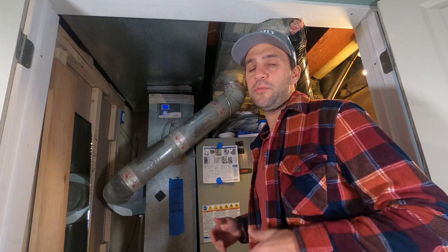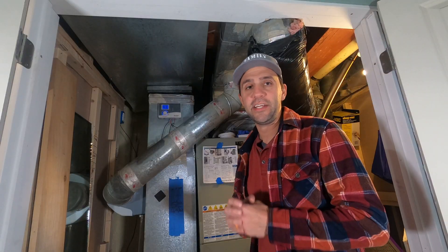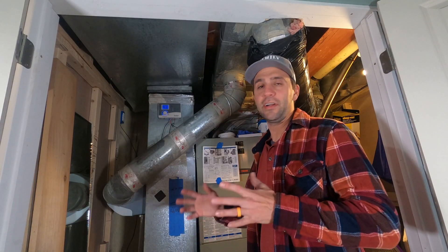Hi, this is Mike from Family DIY TV on YouTube, and today I'm with my HVAC unit, replacing the UV sanitation bulb that I installed about a year and a half ago.